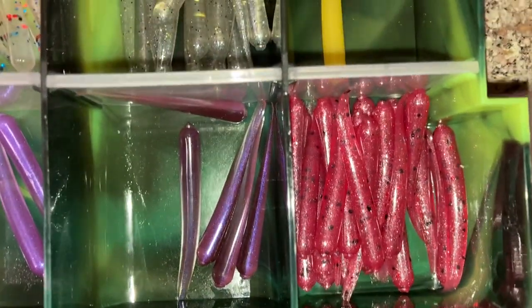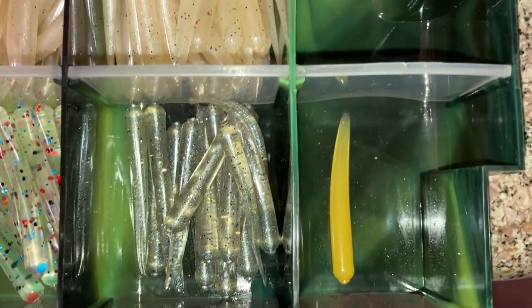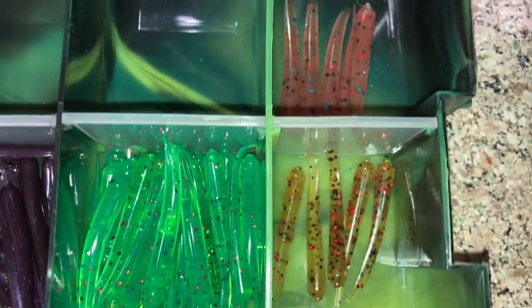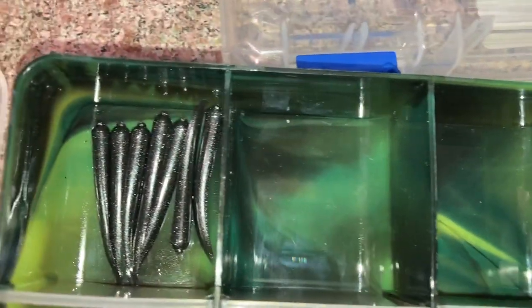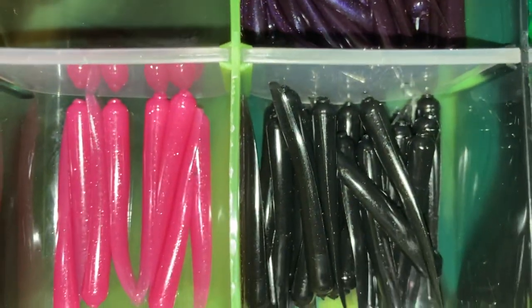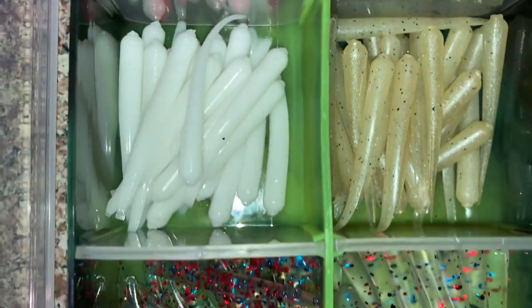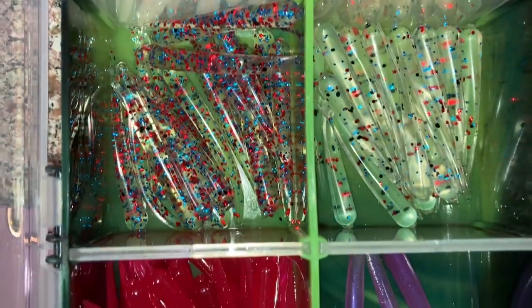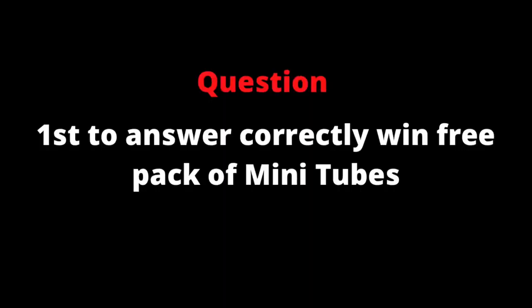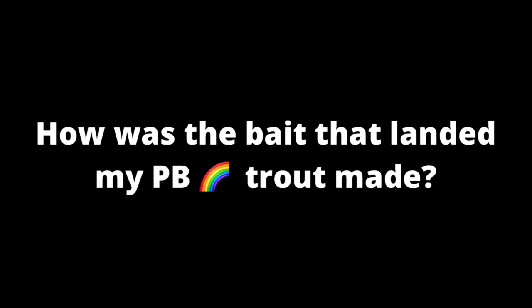Let's get into the giveaway. Make a note of these colors — all the colors I have available are the colors you'll be choosing from. In order to enter, subscribe to the channel, like the video, and leave a comment. In that comment, pick a dynamic duo — whatever color combination you'd like to see in a mini jig. Comment below to get entered into the giveaway.